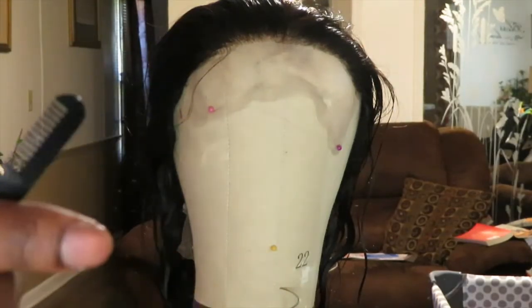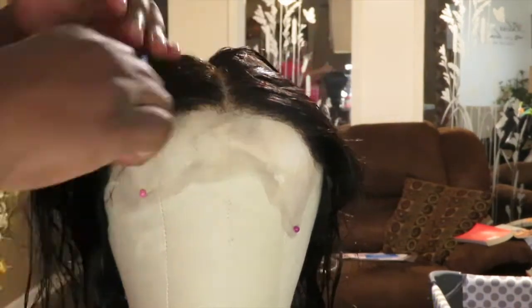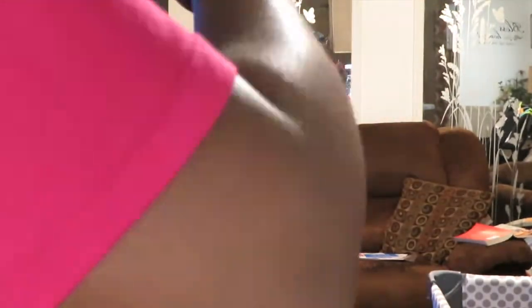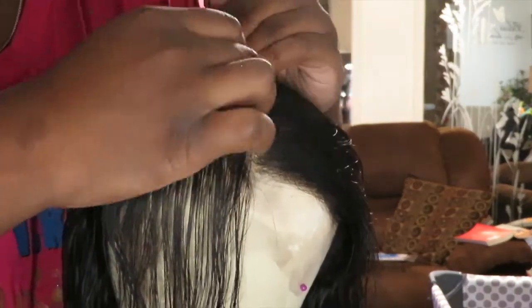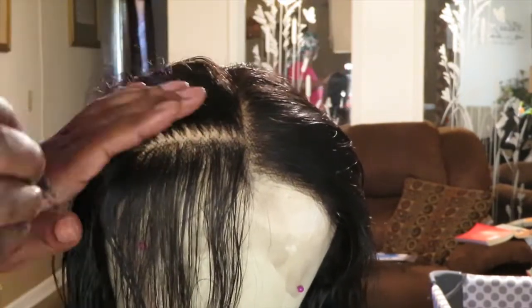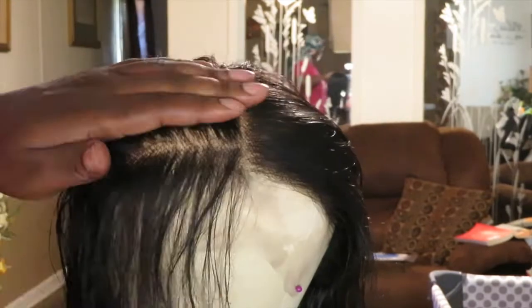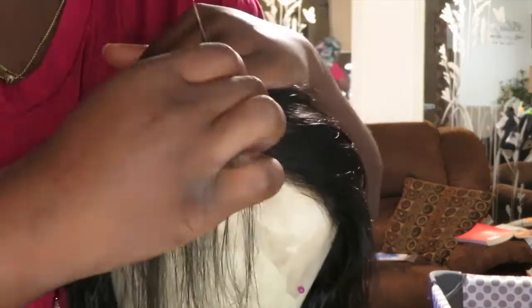To pluck I'm using the combs and tweezers I sell on my website — they have a little comb built in, which helps so you don't have to go back and forth with a separate comb the whole time. How I tweeze is just how everyone explains it: pluck a little, skip a space, pluck a little, skip a space, until I'm satisfied. I try not to do too much because I like my wigs to last longer — the more you pluck, the more likely it'll ball up fast. I keep it real simple.